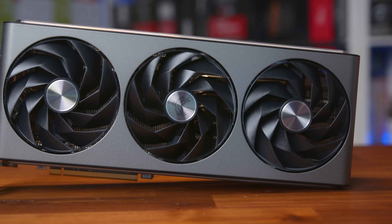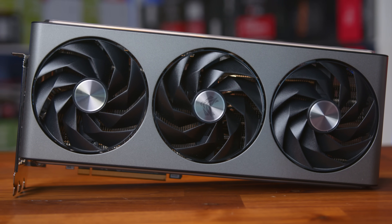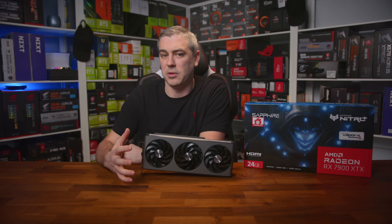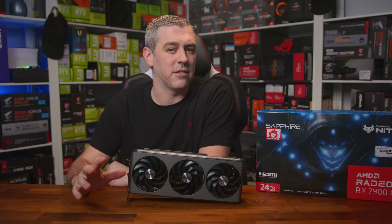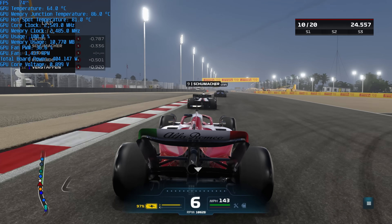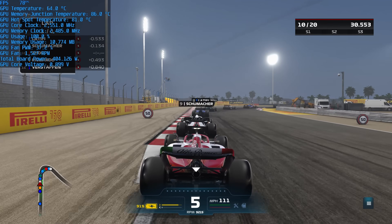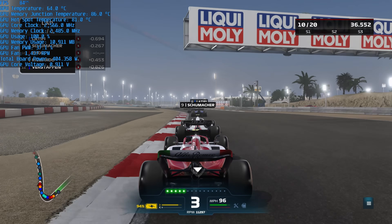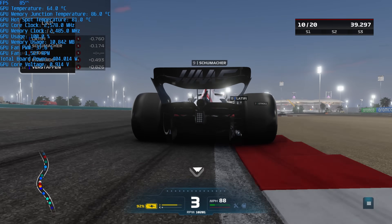Looking at this small selection of games, it's clear the Sapphire leads the pack, in one game matching the RTX 4080 and beating it in the 1% lows — pretty impressive. It pushes far ahead of the AMD reference card, though you will pay a premium for the Nitro Plus. On the cooling side, during a run of F1 22, the GPU temperature sat at around 64 degrees, memory junction hovered between 84 and 86 degrees, and the all-important hotspot remained consistent at 81 degrees — all while boosting above 2600 MHz. Total board power was just above 400 watts, while fans remained virtually silent at around 1500 RPM.